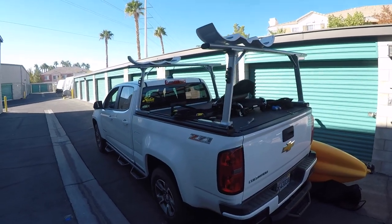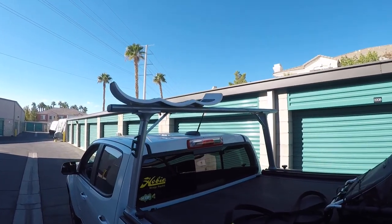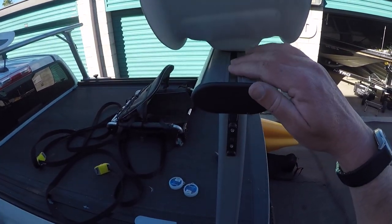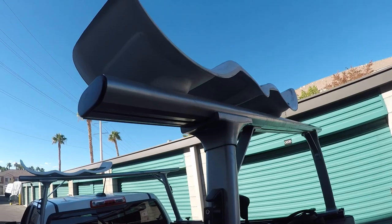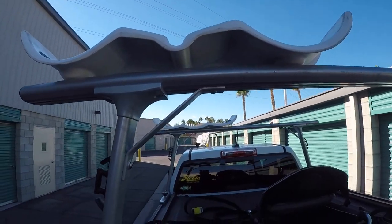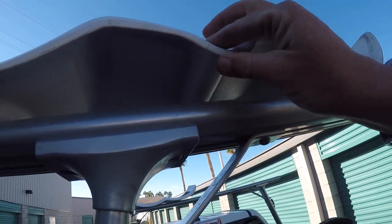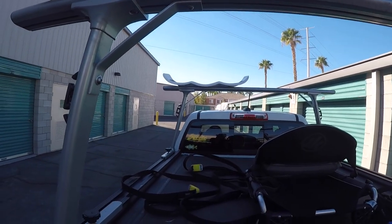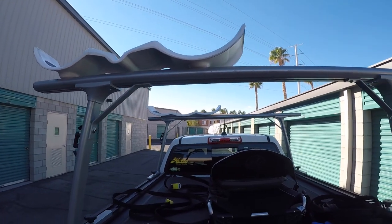The first thing to notice is I've got the Hobie cradles, and they make this process a whole lot easier and hauling the kayak a whole lot more secure. The one thing they do require is some kind of t-channel and t-bolts to mount them. I've been using these for about three and a half years — there's a crack right there that's been there for over two years, hasn't grown, and hasn't really affected their ability to haul a kayak.